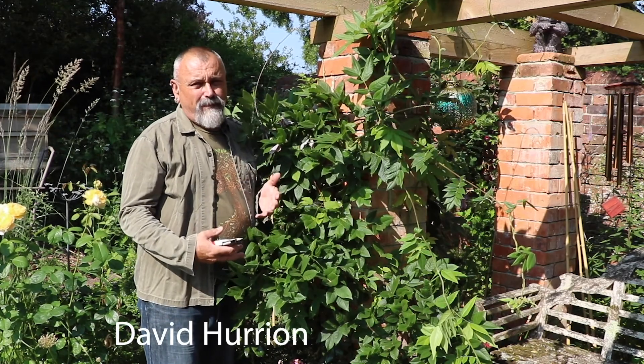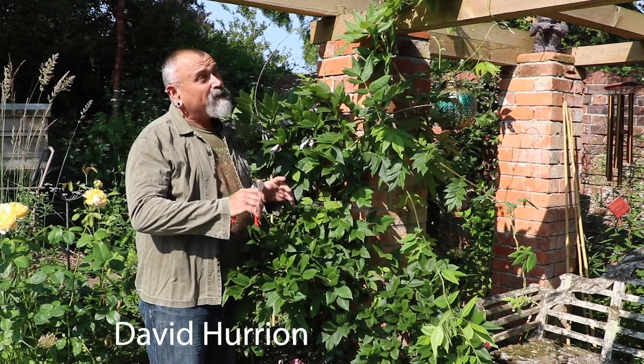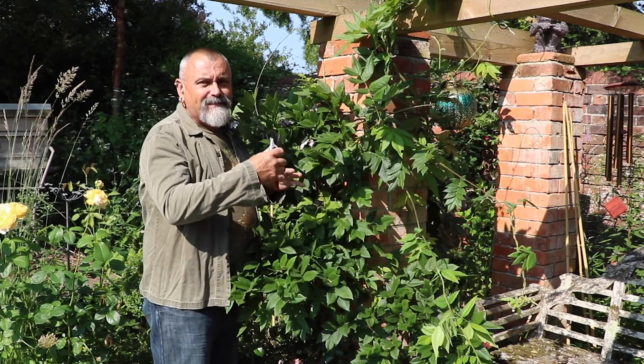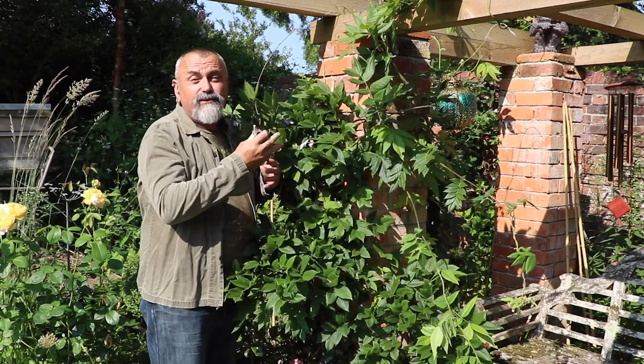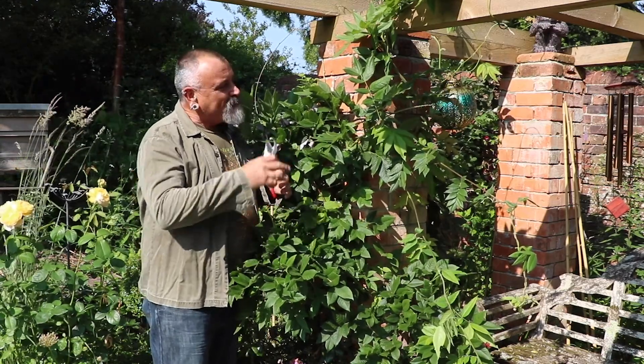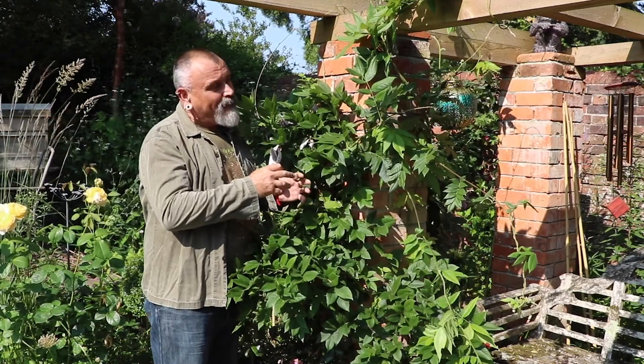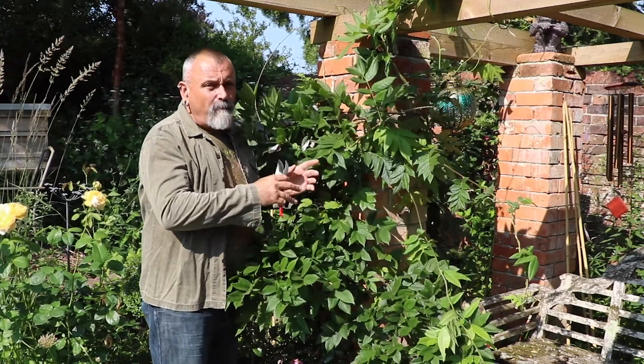I'm really pleased with the way that my wisteria has grown and I'm training it up over its support, so hopefully it will eventually spread over the support and be drenched in flowers one day. It's settled in really quickly and it's even produced some really good flowers this year.